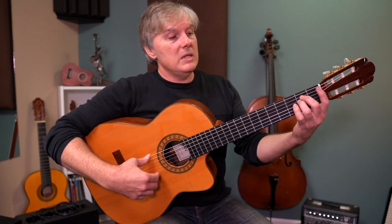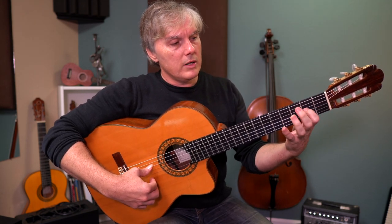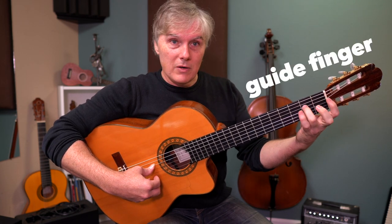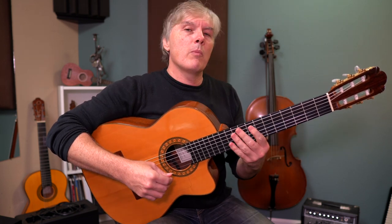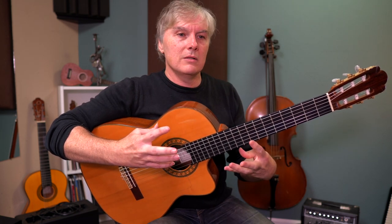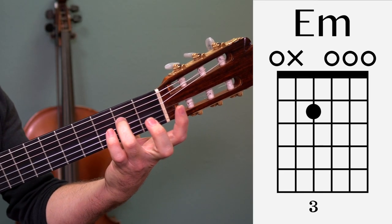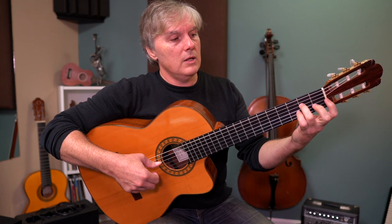In the left hand, we have an E minor chord, but all we need is this one note from it. You might wonder why not just use this finger, and we could do that, but I'm trying to keep a guide finger that we can slide up the neck and have an anchor. That keeps us more stable, and we're more likely to make it fluid and continuous that way. So your ring finger is on the second fret of the fourth string — that's for the entire first measure.